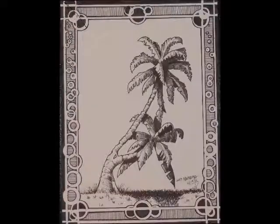Next one is Untitled 10-15-2013, Media: Pen & Ink, Size 9x12.